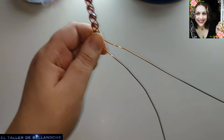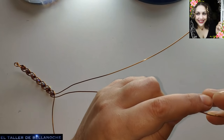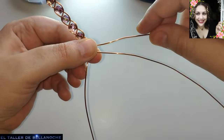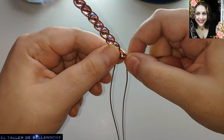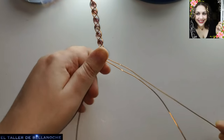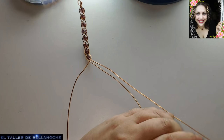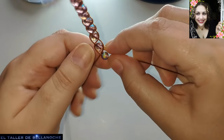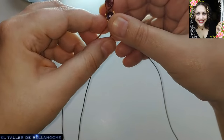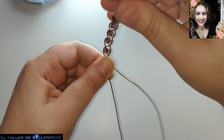Yo creo que así es fácil. Aunque nunca hayáis realizado una trenza normal, es fácil así. Bola al medio. Cabo derecho hacia el centro. Cabo izquierdo hacia el centro. Todo por encima, todo lo que estamos cruzando por encima. Y colocamos otro abalurio en el cabo central. Cabo derecho aquí entre los dos cabos. Cabo izquierdo al centro.